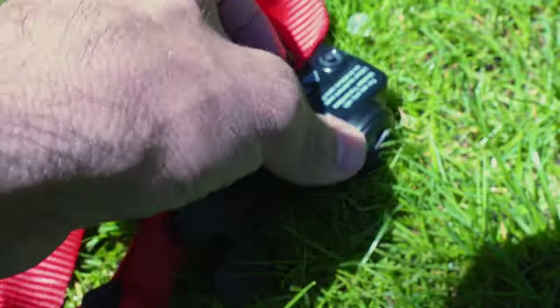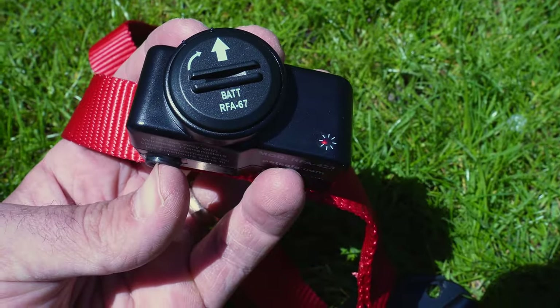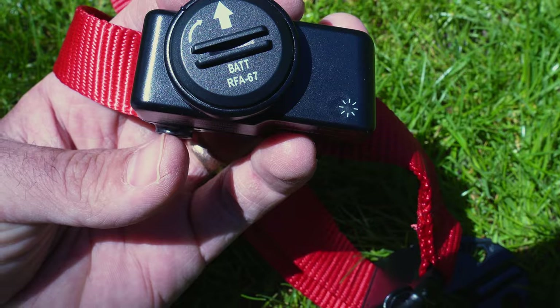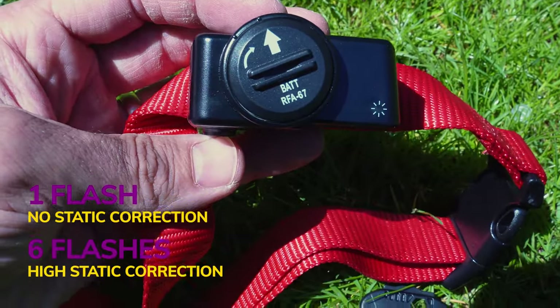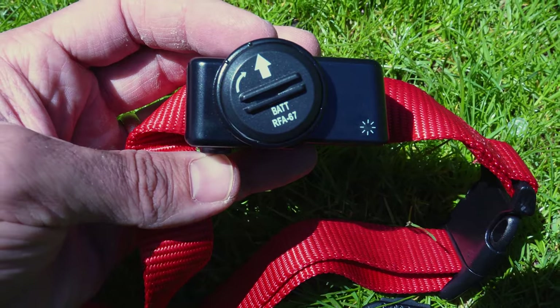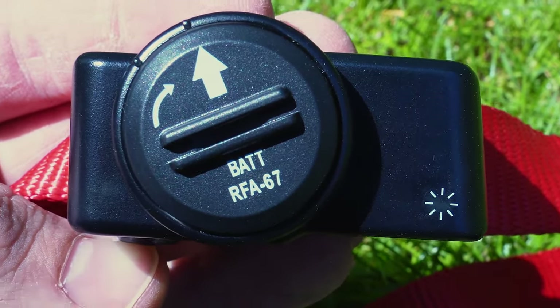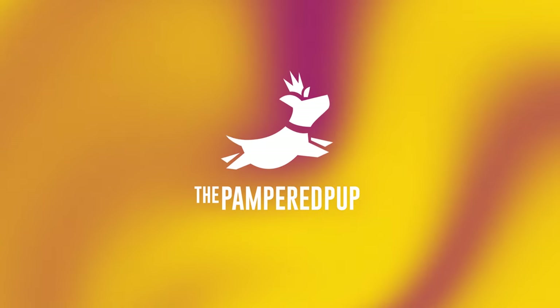You'll also need to set the static correction on the collar. There are 6 settings, ranging from setting 1, which is tone only, to setting 6, which is high static correction. Press the button and release it when the indicator light blinks — one flash means static correction is off, six flashes means high static correction. I'm going to put it on the medium setting, 4 flashes. Just press the button however many times you want it set to. Now with static correction set to 4, we can try it out with the indicator.